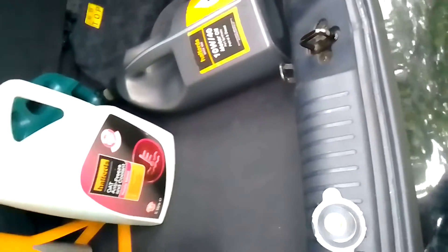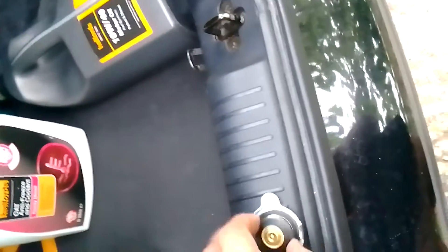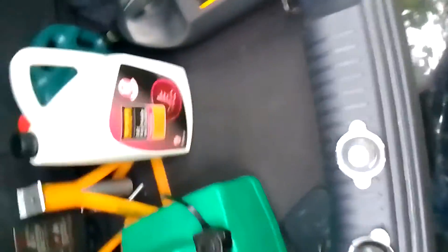But without it doing its job, you're just going to lose coolant, get an overheating engine, and it just won't do its job. Basically it's only a 9 quid part — I got it from Amazon. Thank you very much for watching, see you on the next one.